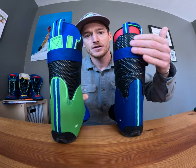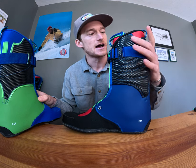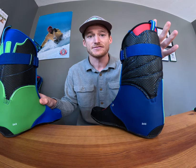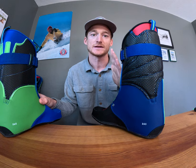As you see here, the Gaara High Volume features our more aggressive, stiffer cuff. It's better suited for your performance skier who might have a thinner calf and really wants that pushed forward lean in their boots.